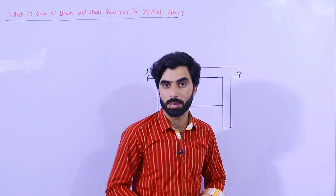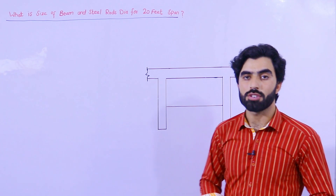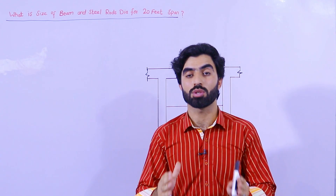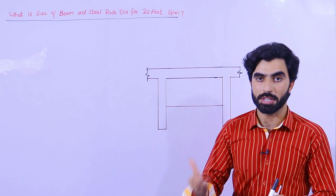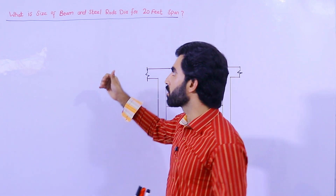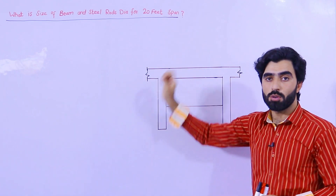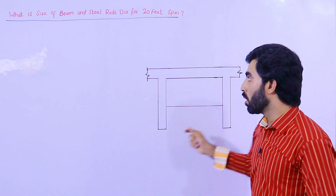Assalamualaikum guys, hope everybody will be fine. Today in this video lecture I will guide you for the size of beam and size of steel rods for a span of 20 feet. If the span between two columns is 20 feet, what should be the size of the beam and its steel rod size and numbers? This question was asked by a student.